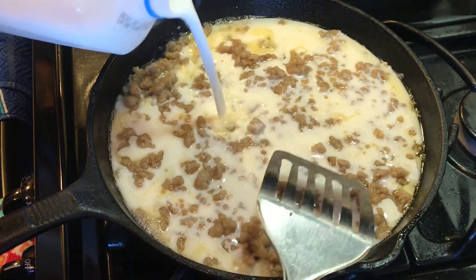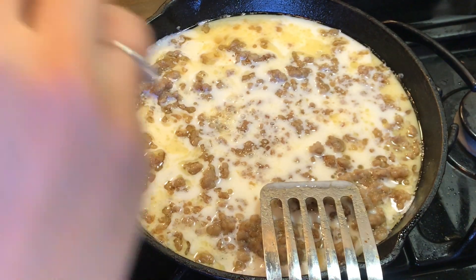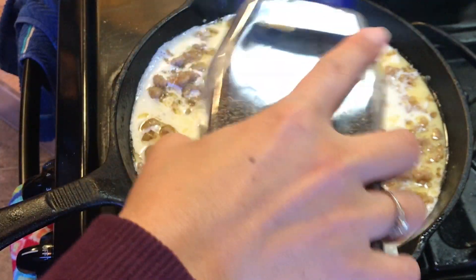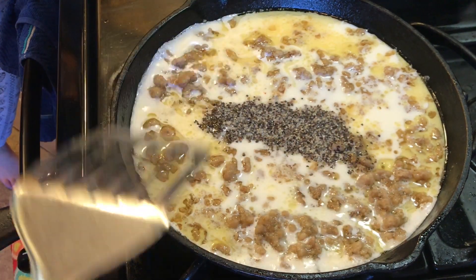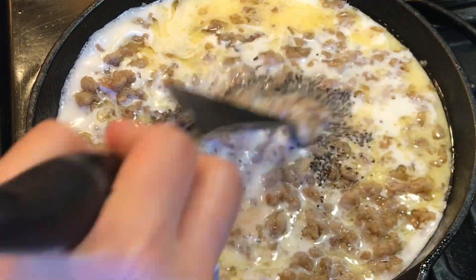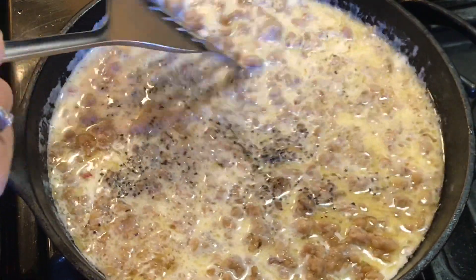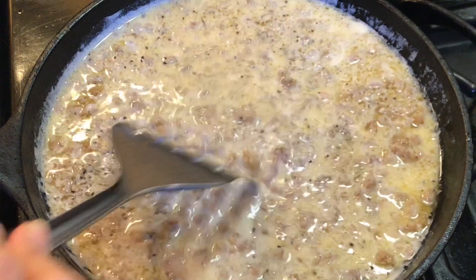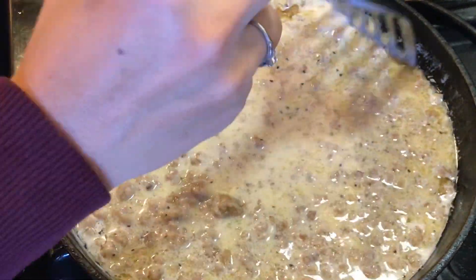Then I'm going to go ahead and start adding the milk, and this will start thickening once it comes up to a simmer or a boil. I'm also adding about a tablespoon of Worcestershire sauce as well as a little bit of black pepper. The sausage already has flavor and salt in it, but you do want to make sure that you check your salt, because depending on how much oil your pork lets out and if you had to use extra flour, you might need to add more salt. So just be sure to check your salt.